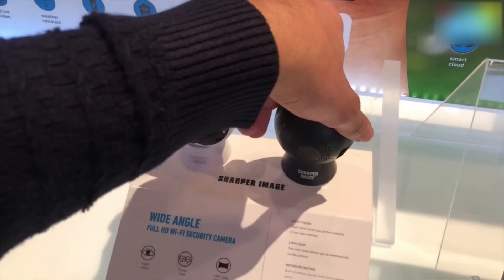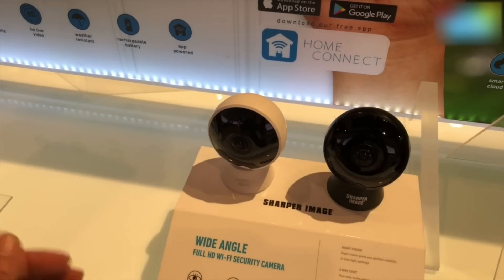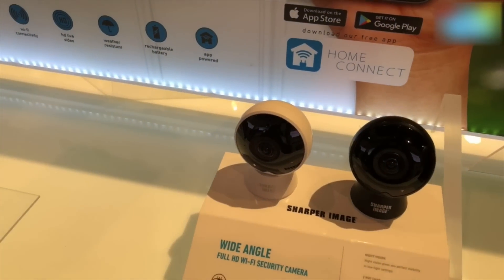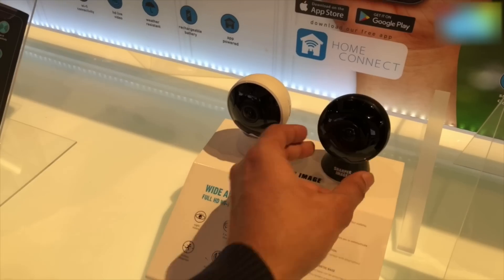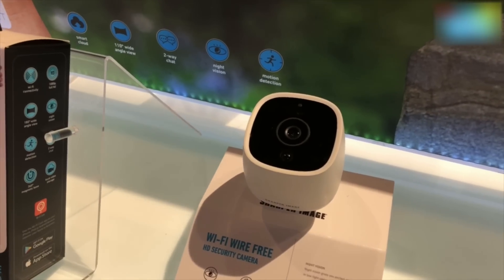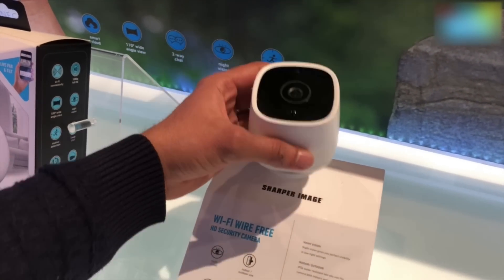It's a 360-degree magnetic base so you can keep it whichever way you like. It's got 180 degrees of viewing angle and it connects via Wi-Fi, so the magnetic base can essentially be put anywhere. Now if this form factor isn't something that is for you, you have another Wi-Fi camera which is essentially hands-free.